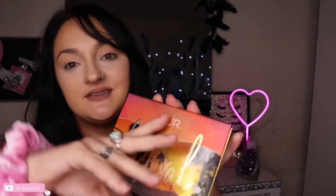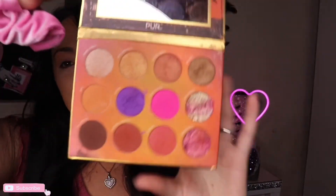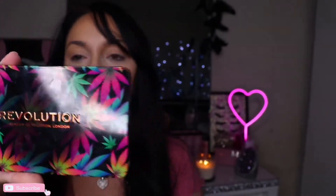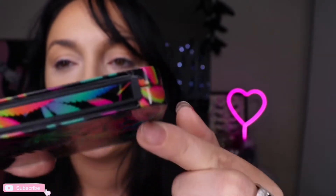So I was going to use this palette — it's the Pure Festival Palette — but my daughter kind of like destroyed these colors. So I went digging in the depths of my disgusting ass closet to find another palette. I'm going to use the Makeup Revolution Chilled with Cannabis Sativa. You can tell this has been in storage because of all the dust on it.